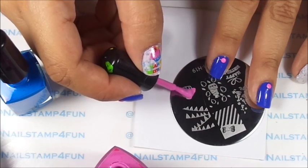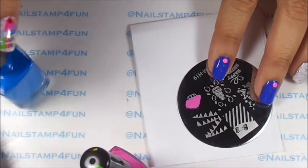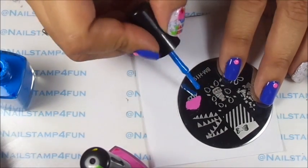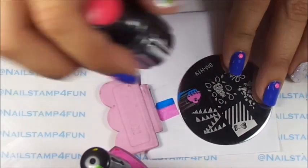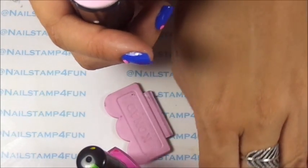So I just apply the polish just like that. The frosting will be pink and the bottom part of the cupcake will be blue. So we gently swipe, pick up, and there we have a cupcake.